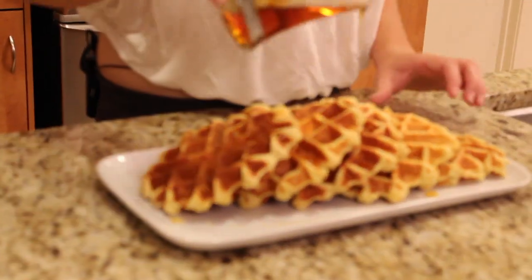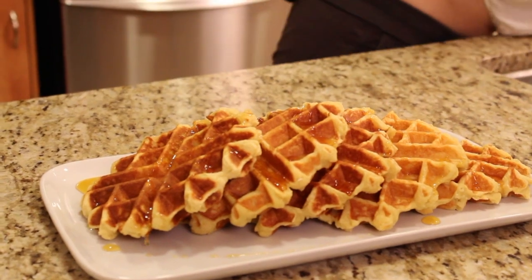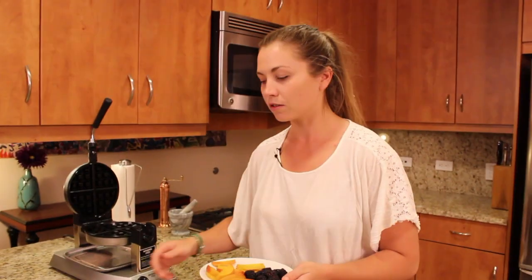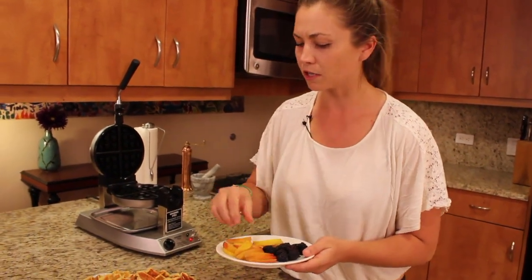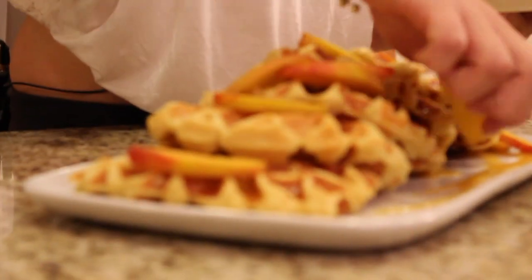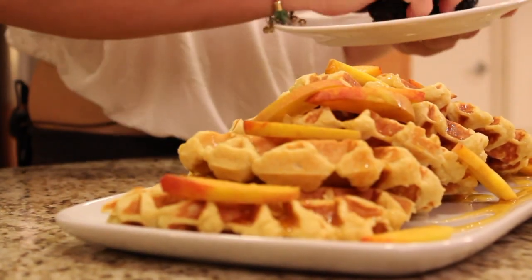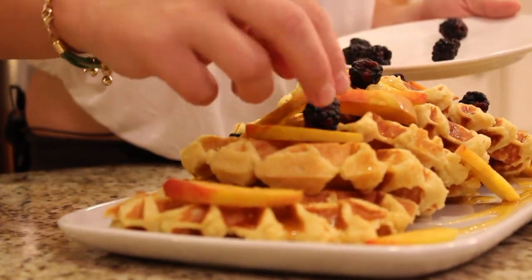Look at that — not too shabby. And then at the grocer there are some beautiful fresh local peaches and blackberries. Totally a good combination to me. Just kind of arrange them wherever you want them, and then those beautiful little blackberries right on top.